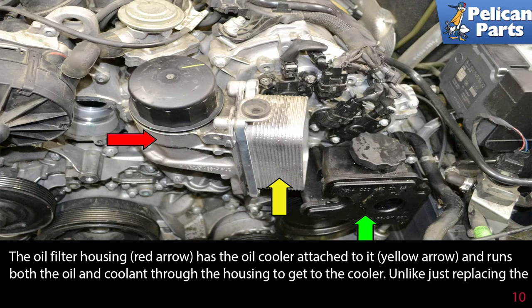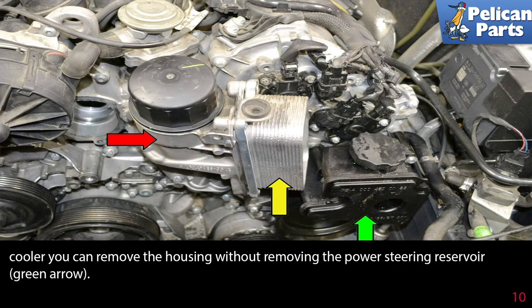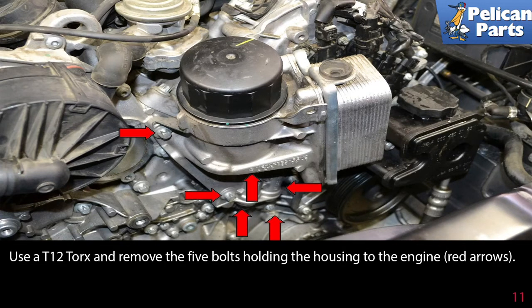The oil filter housing, red arrow, has the oil cooler attached to it, yellow arrow, and runs both the oil and coolant through the housing to get to the cooler. Unlike just removing the cooler, you can remove the housing without removing the power steering reservoir, green arrow. Use an E12 torque and remove the five bolts holding the housing to the engine, red arrows.